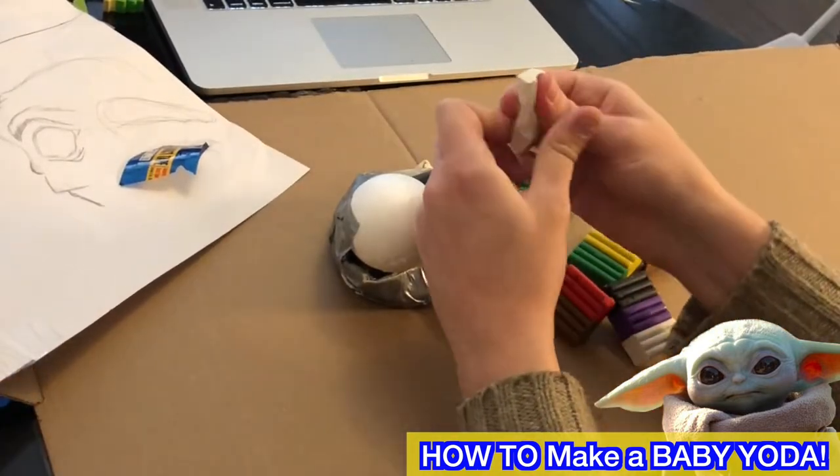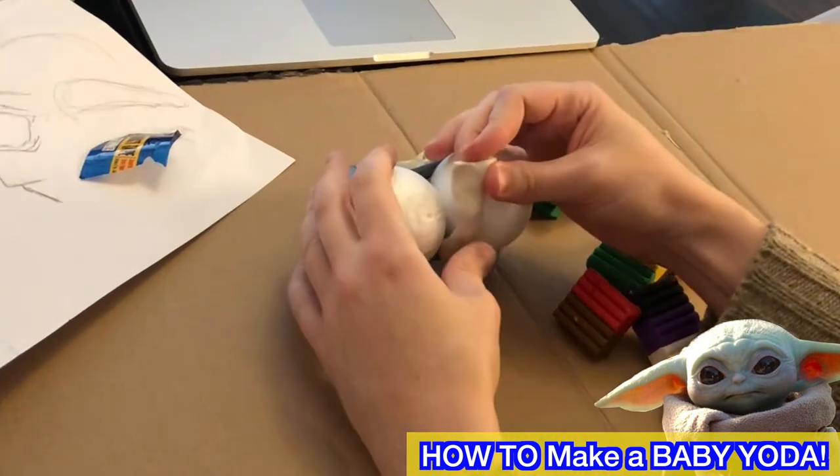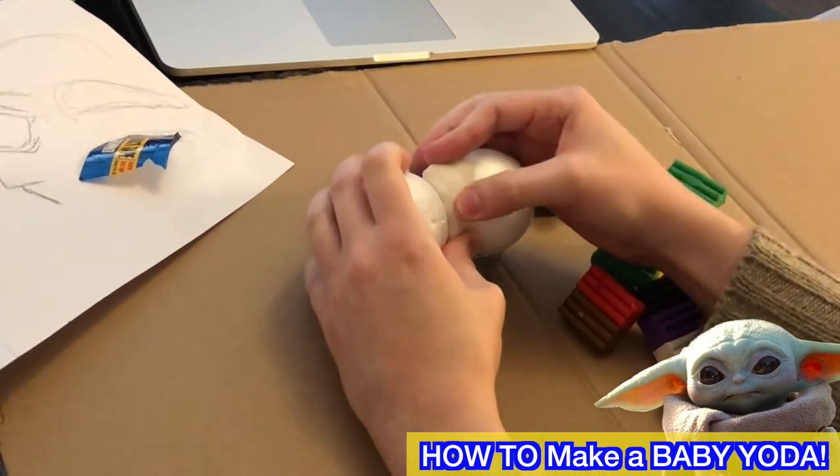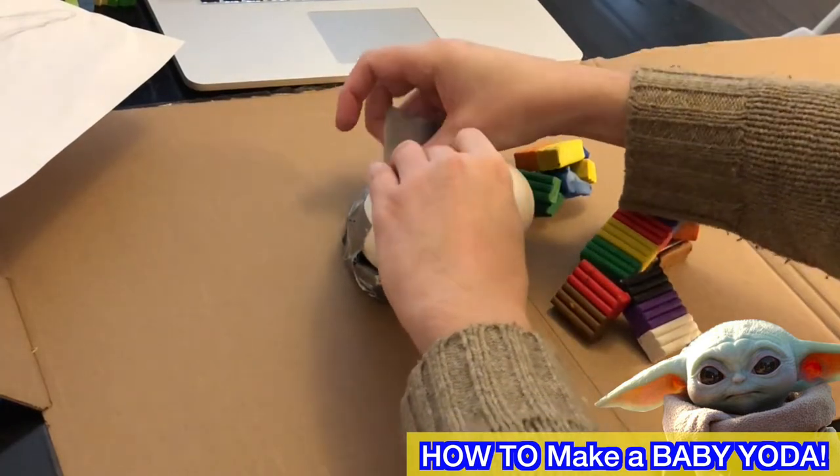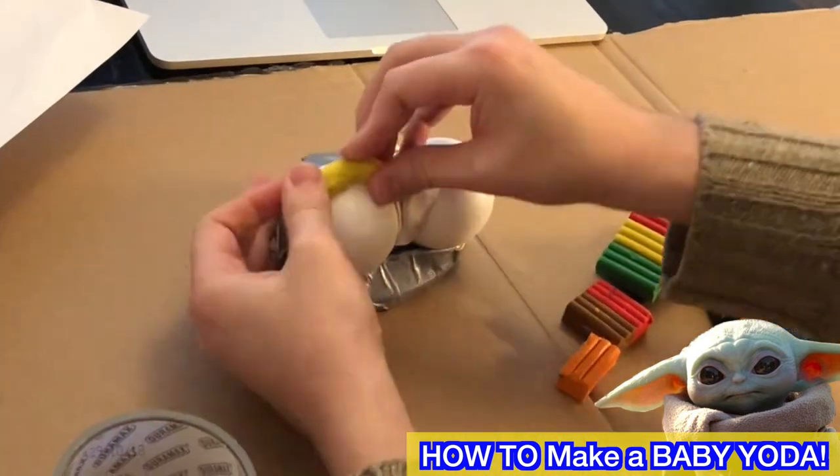I'm using Crayola clay that doesn't dry, which is fantastic. I run out halfway through the video and you'll see me working with some dollar store clay, which I do not recommend — it's just brittle and falls apart in your hands.